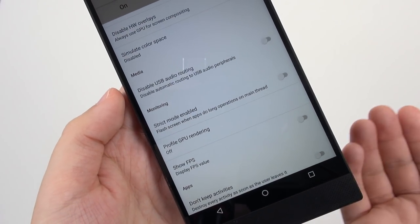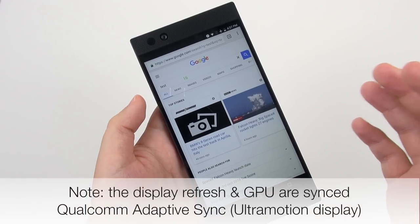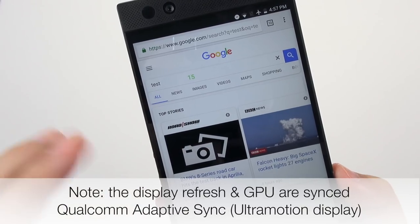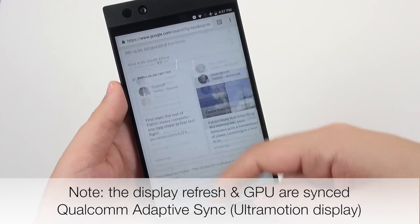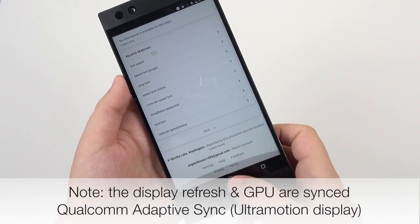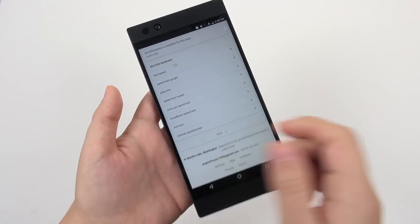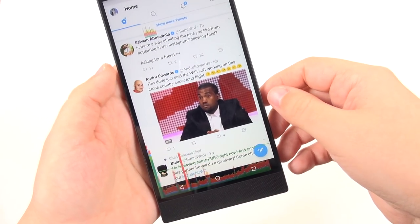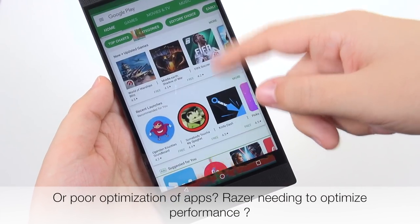Underneath Developer Options, they've given you the ability to turn on a show FPS counter so you can see what the refresh of the display actually is. The interface is extremely smooth — you can thank 120Hz. But when I'm not touching the display, it's saying 15Hz, so it can go really low for the refresh so you're not wasting unnecessary battery. As soon as I start touching the display, it goes right up to 120Hz. That variable refresh is matching the refresh of the display with the GPU, which helps get rid of screen tearing and stutter.